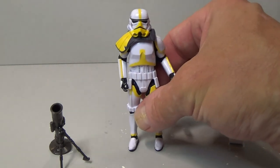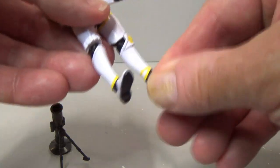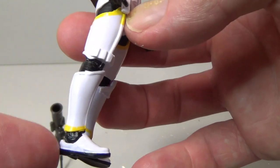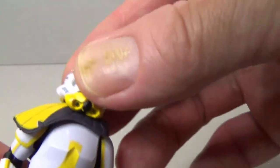Onto the figure itself — we're probably all very familiar with this sculpt at this point. This is the latest version of the stormtrooper with the yellow paintwork. It's got the rocker ankles. A lot of people have pointed out it looks like he's wearing little ankle socks, which is not entirely accurate — that's probably the only downside. He's also got a pauldron, which you can pop off if you remove the head.